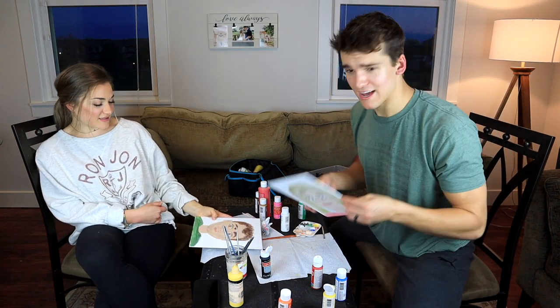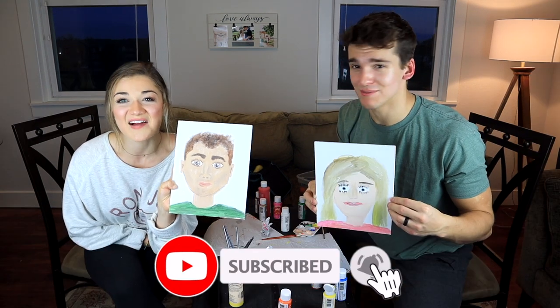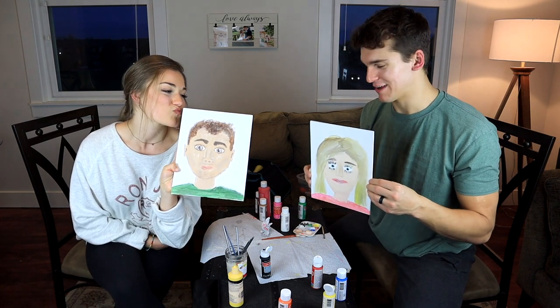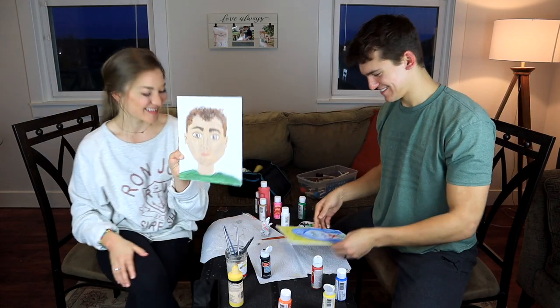We tried our best. Well guys, thank you so much for watching this video. If you liked it, be sure to hit the like button — it helps us out with the YouTube algorithm — and subscribe. We've got much more videos coming your way. We will see you in the next video. Bye!